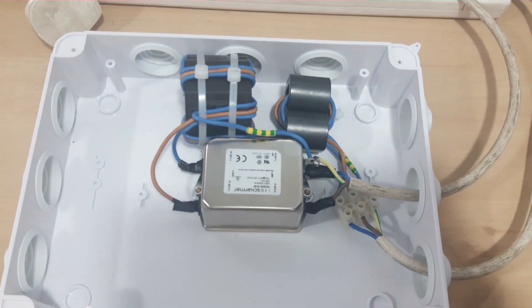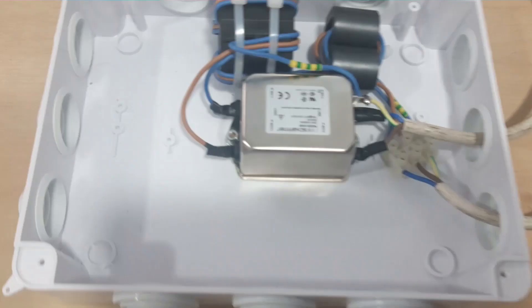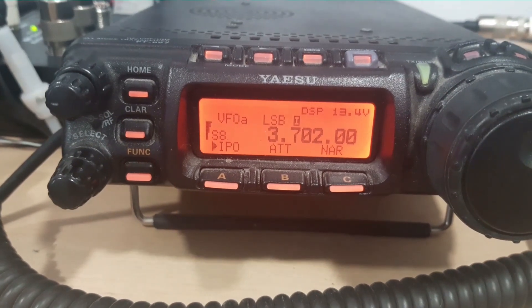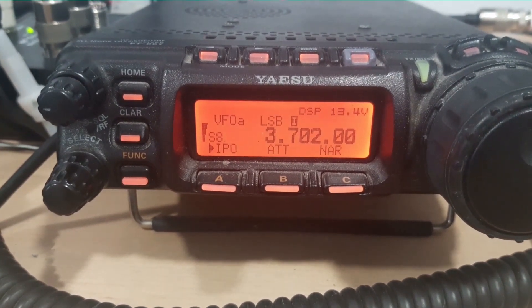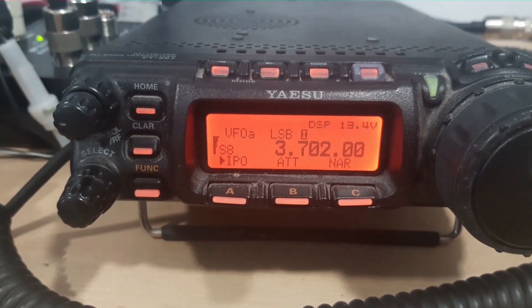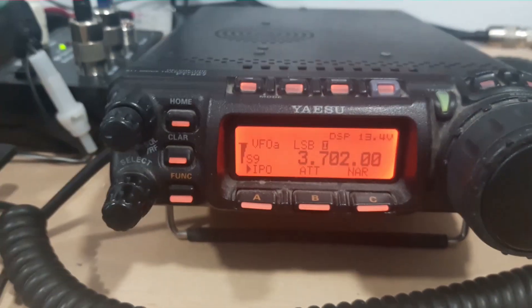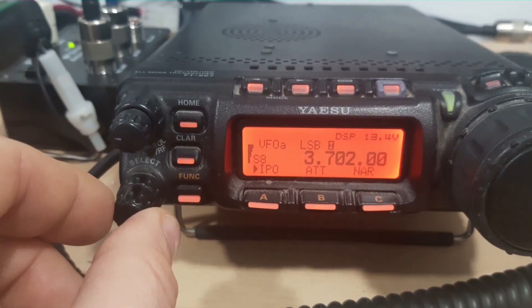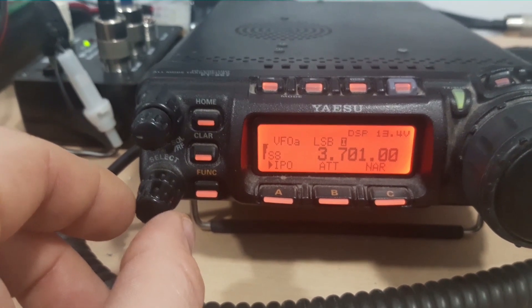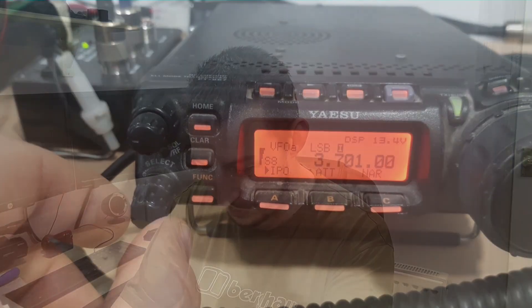I've got my radio on in the background, just on a dead channel on 80 meters with no one on there. At the moment we're running — let's call that roughly an S8 noise. We're just on the edge of the channel that's in use there, but call it about S8 noise. So let's switch that off.